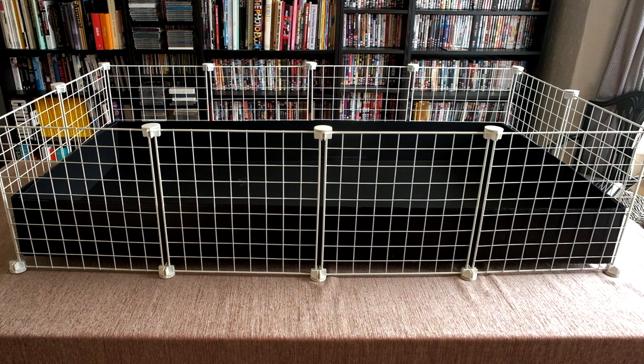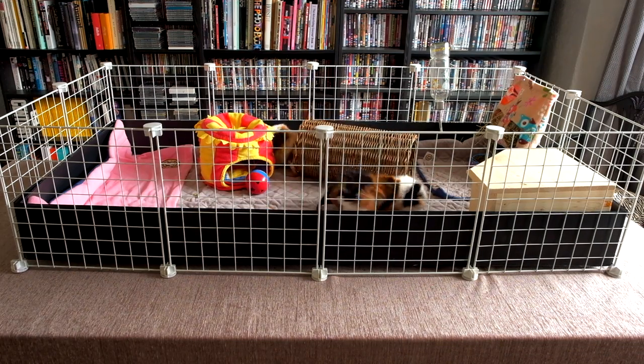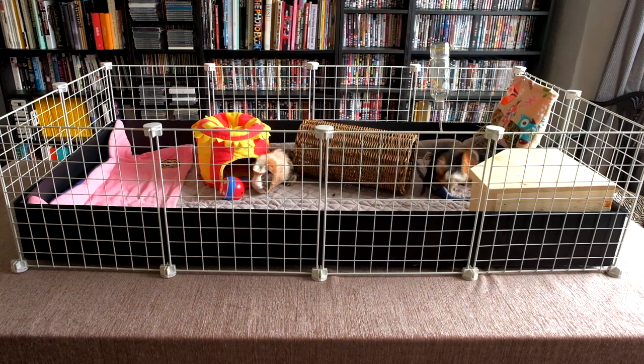However, if you just want a basic rectangular one-level cage, this is the easiest version and will work perfectly for your piggies, providing it's big enough for the number of guinea pigs that you have.